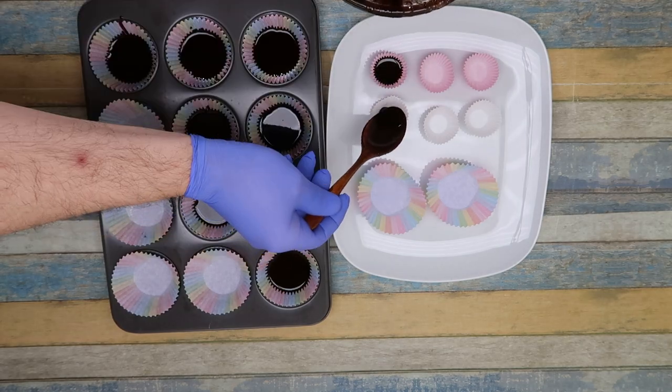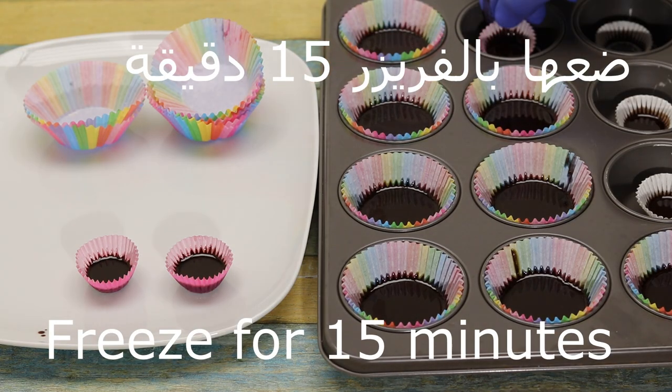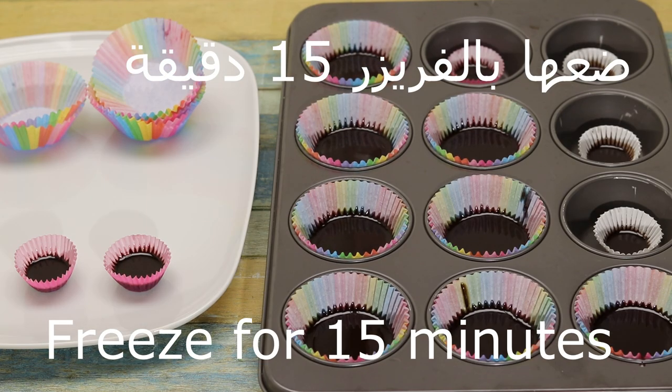This is a very simple thing. We will put it in the freezer for 15 minutes.